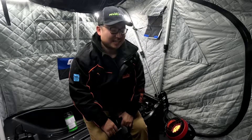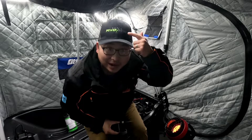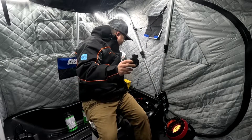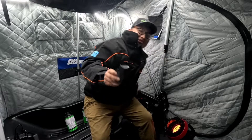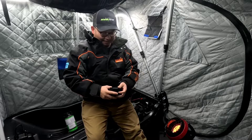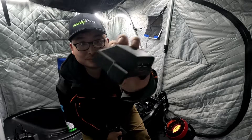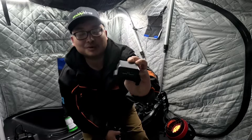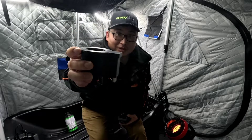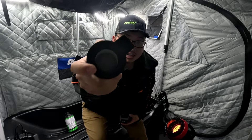Welcome back to another video by Grease Monkey Bass Fishing. In today's video we are going to be looking at some power accessories from Rapid Power Boxes. In my previous videos I showed you guys two accessories I got from them: the power adapter with the two USB outputs and a 3 amp quick charge output, as well as the USB glow cup.